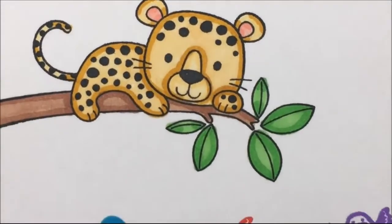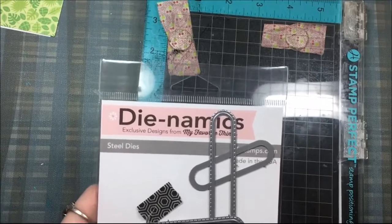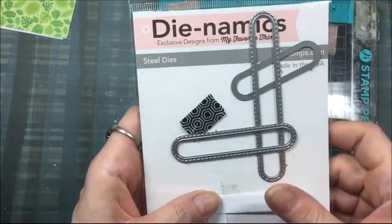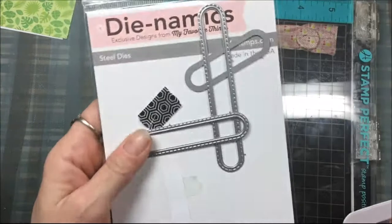Once I get that leopard colored just the way I want it, I will cut out the leopard and the three birds. Then I'm going to stamp out the sentiment 'I spot a great friend' on the medium size oval window die from My Favorite Things.